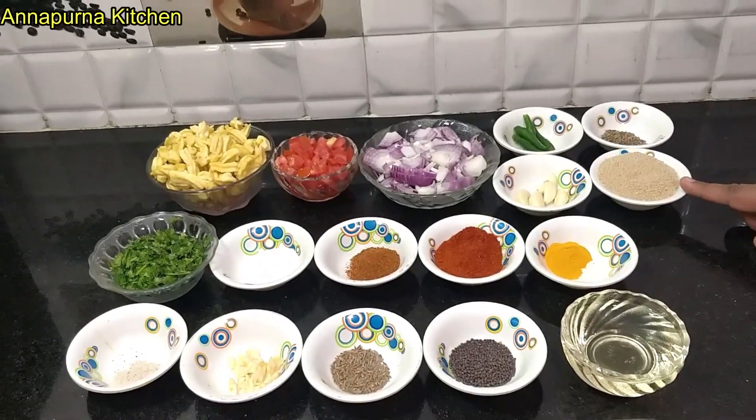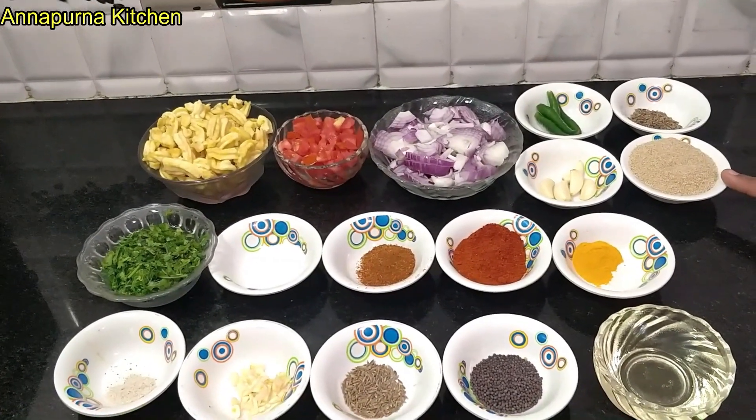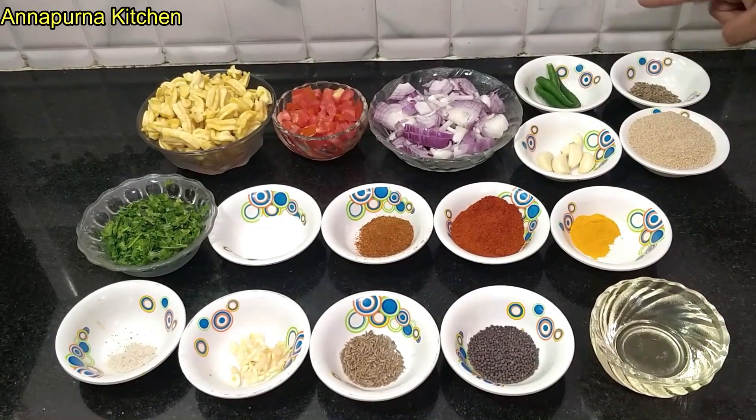Then we'll take the seeds after the first day. Then we can wash this water out. We throw them in the water until the first day.